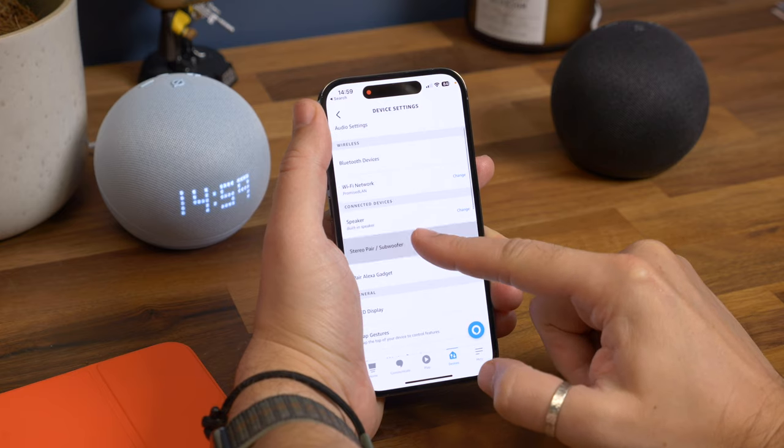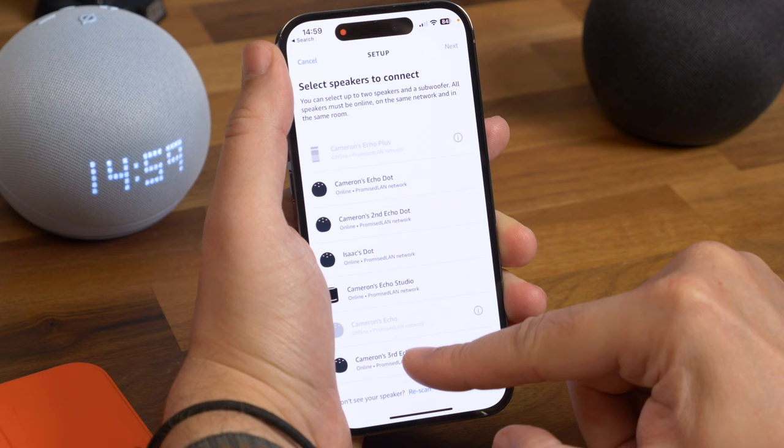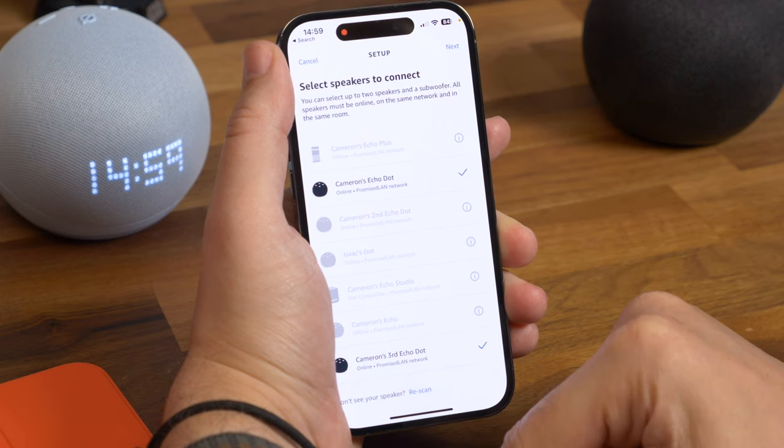Next, scroll down until you see the option that says stereo pair and subwoofer. On the next screen it'll ask you which two speakers you want to pair, so select the first speaker and then select the second from the list of available options and tap next.